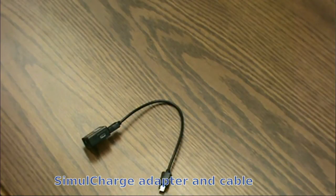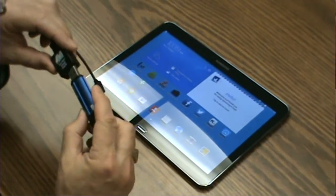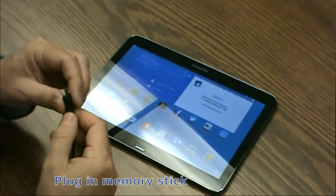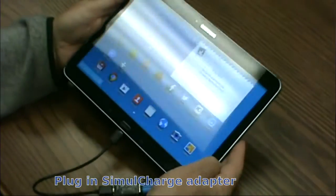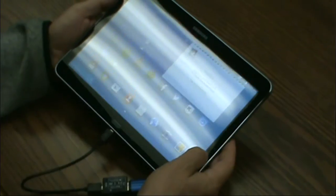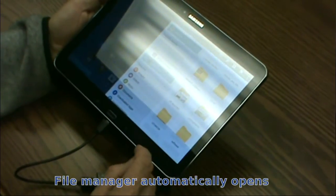I bring my tablet over and in this case I can just use a memory stick — plug the memory stick into the charge adapter and into the tablet. Straight away the tablet identifies the connector and identifies the device attached, which is mass storage, and opens up a file listing. So straight away everything is available and we can read the memory stick.